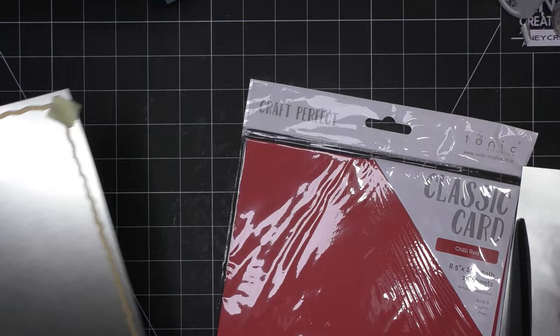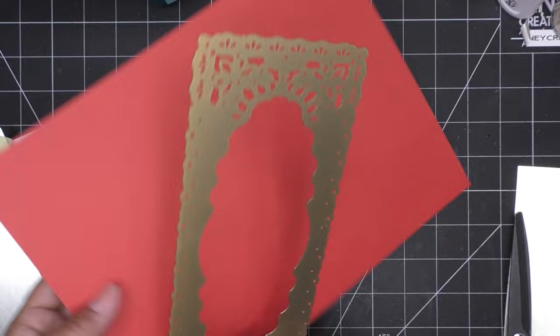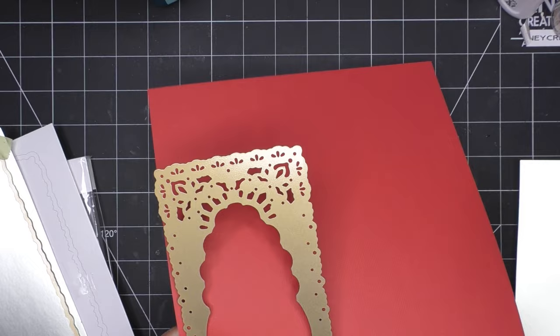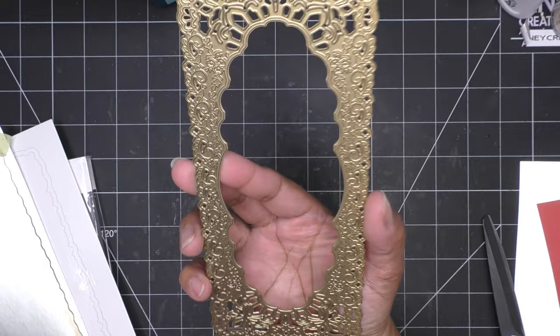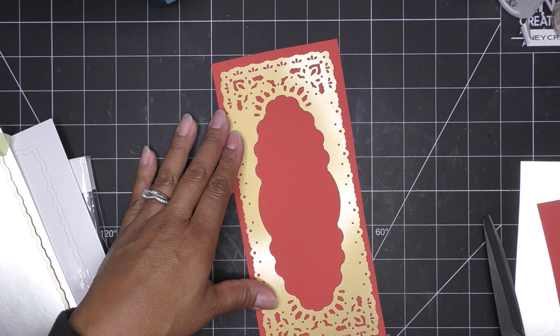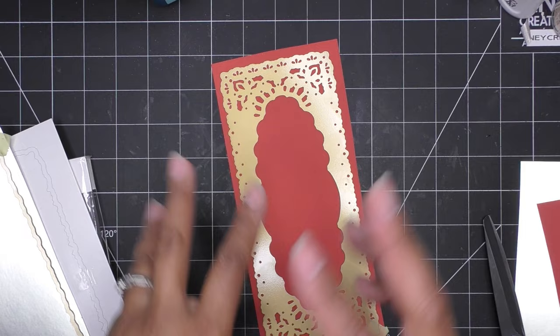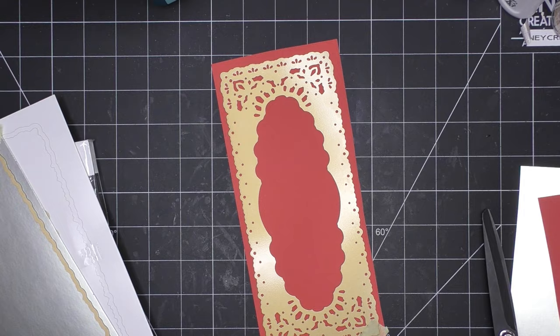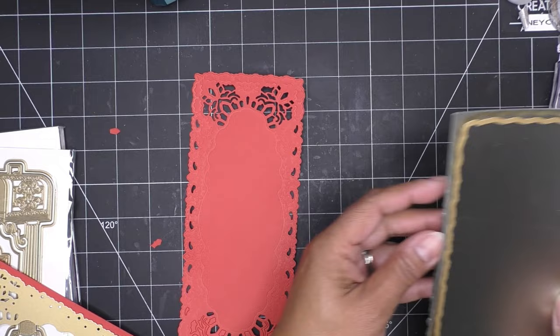So I'll run this through to get it cut out. This really decorative piece — again, this is not a Christmas one, I'm just using Christmas colors. I have this beautiful classic card chili red from Tonic that I love and I think that's going to be nice. I think these are A2 size. The Anna Griffin slimlines are a little bit different from what I would consider a standard slimline. Let me see what this has as far as embossing — yeah, it has some embossing on there, so I'll run it through my Hello Hobby die cutting machine.